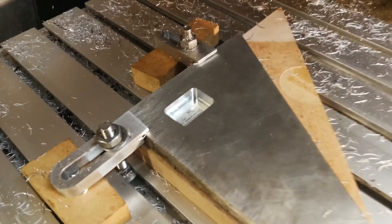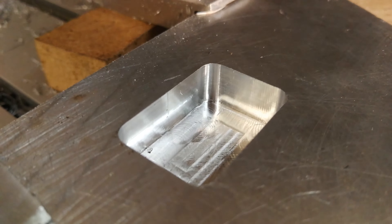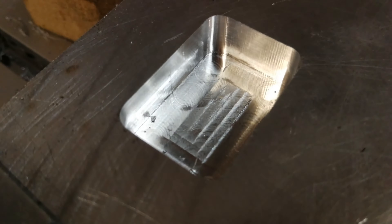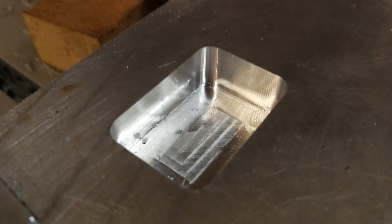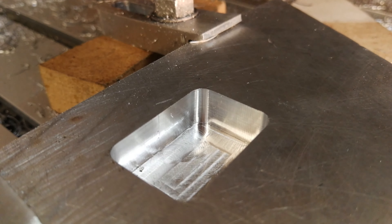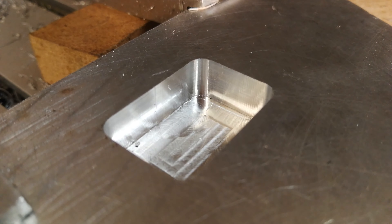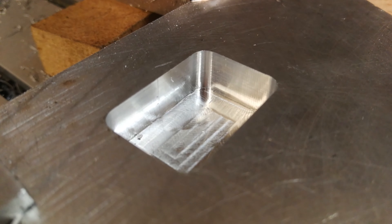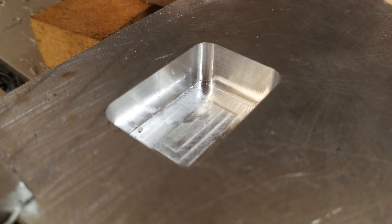And here's the pocket after cutting. You can see the surface finish is pretty decent. As a quick finish pass on it, the floors are not too bad and the walls are pretty good. All in all, very happy with that — particularly considering what it's made from and how quickly it can run these cuts using adaptive clearing. It's really good.